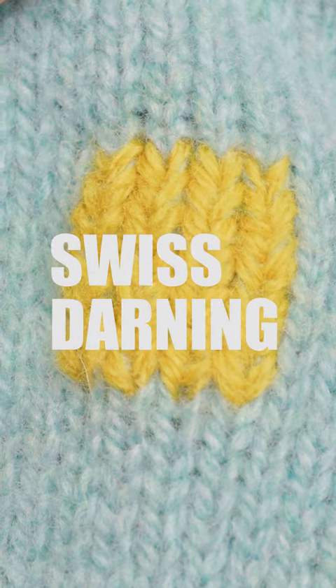Swiss darning is another mending technique for knitwear. Really similar to duplicate stitch, but you create foundation strands to hold together a hole and to give you something to stitch around.